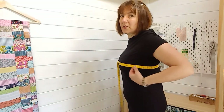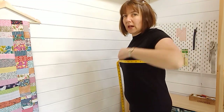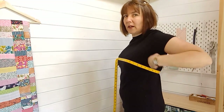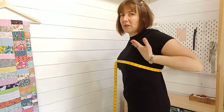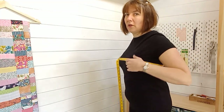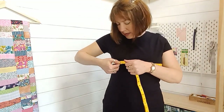I'm also going to measure my bust along the widest part, where I would need the pattern to be at its widest. I'm going to try and keep the tape measure as level as possible — I don't want it dipping down, and I don't want it falling up into my high bust. This is your bust measurement, the fullest part of your bust, and that is 37 inches.